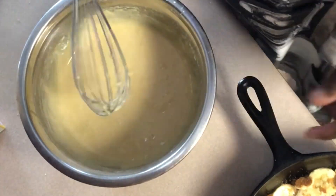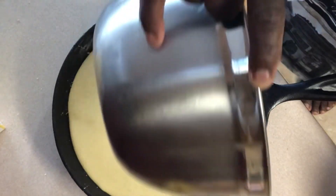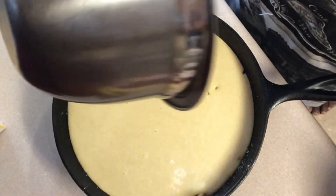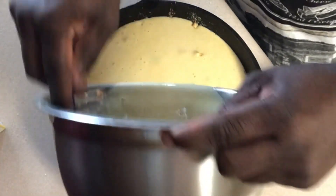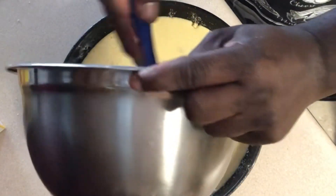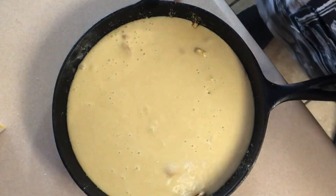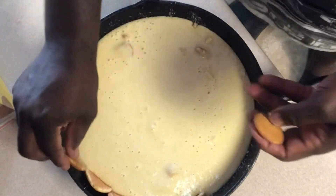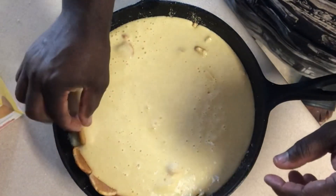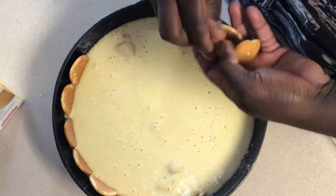That's it for the cake part. So I'm going to pour that batter over the bananas and sugar. I'm going to get all that batter out of there, none to waste. Now I'm going to go around and put some more vanilla wafers all the way around. Hopefully with that butter brushed around there it comes out all right.